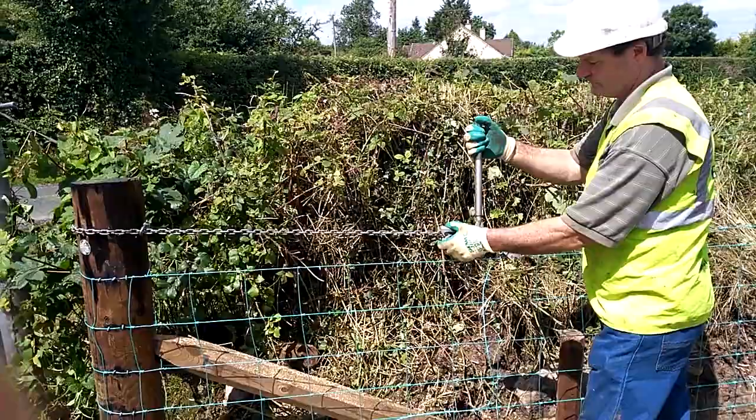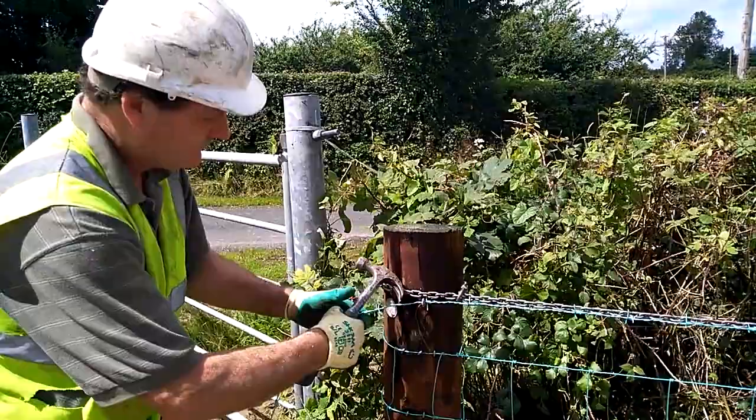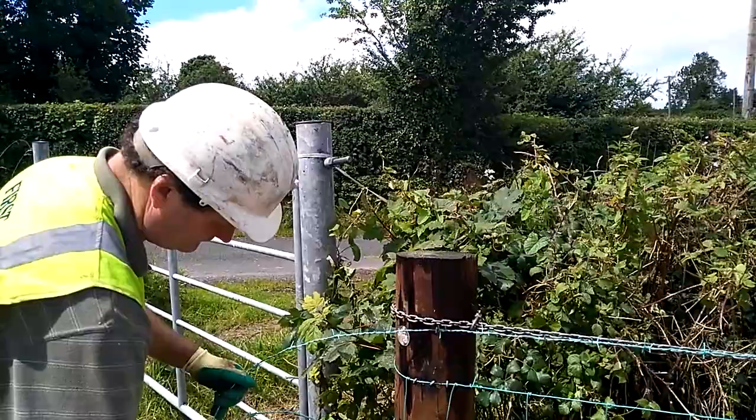Next, high-tensile barbed wire and electrified line wire was erected. Participants in the sheep fencing scheme only get paid for sheep mesh wire and one strand of wire, which can either be barbed or electrified. Joseph decided to go for one strand of electrified wire and one strand of barbed wire because he believes that is the most suitable fence for mixed livestock farms.